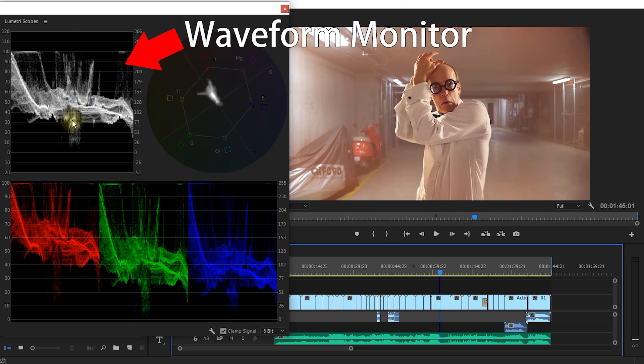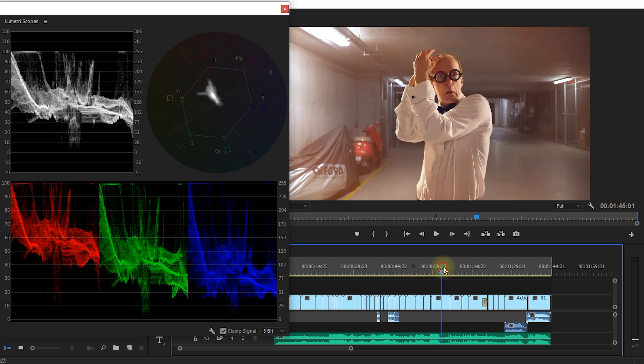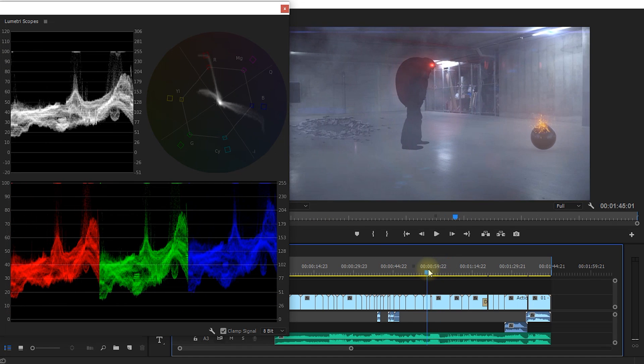On the left side I have the waveform monitor, which displays brightness information. It goes from zero, which is perfect black, all the way up to 100, which is perfect white. As you scrub through you can see it update — for example, this image goes from about 15% so there's no perfect black, up to maybe around 90, and there are two really bright spots in the middle corresponding to the lights in the image.